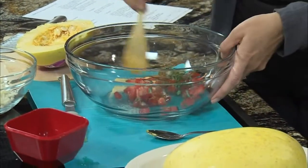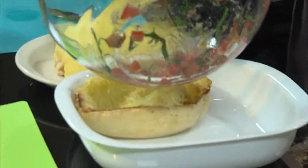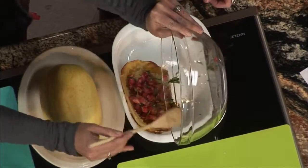You want to mix this all together and then just add it on top of the stranded spaghetti squash, and kind of mix that together a little bit with the spaghetti strands.